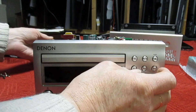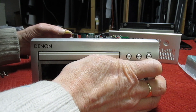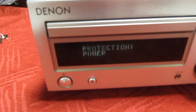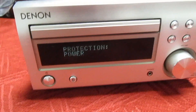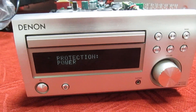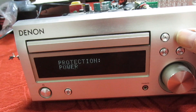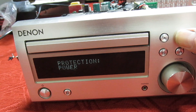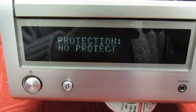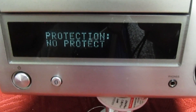Press that and that, and power up. If you look at the front display it says 'protection power' - so it has stored that error code and we're going to have to cancel that. The service manual says hold down this button to cancel the protection. There we go - the error log is cleared, so we're all back up and running.